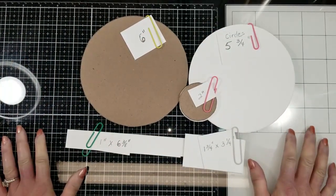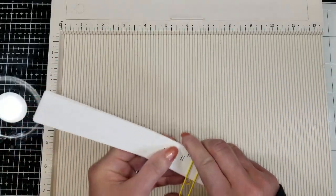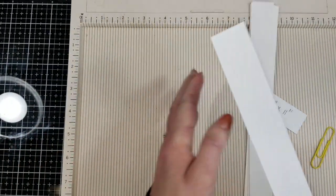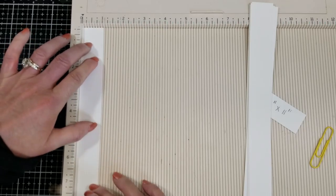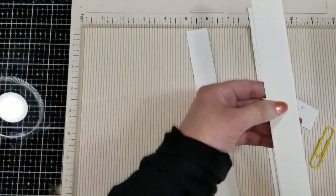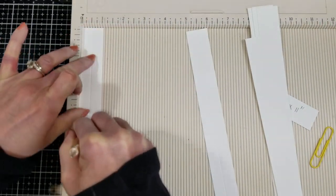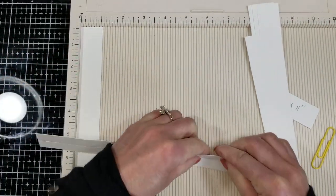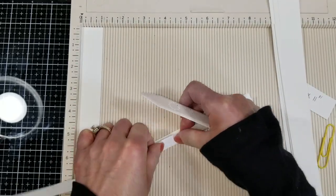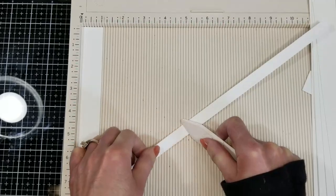I am making this album at the same time that I am creating the tutorial, so you will see that I will need to make some measurements and adjustments along the way. I cut a piece of one inch by 11 inches because I'm going to create some flip-flops on the inside and I need some extra inches. I am folding this piece in half.